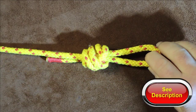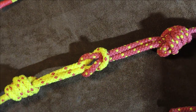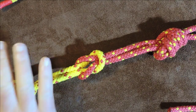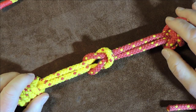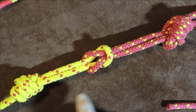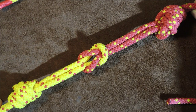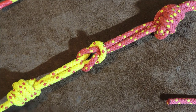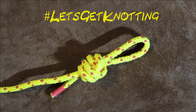Another thing about this knot is that it can be used as a bend — so you have the surgeon's loop knot on each end joined in the middle, similar to how you would join two loops together. At the end of the video, I'll show you how to join two pieces of rope together to form a bend out of two surgeon's loop knots. Without further ado, let's tie the surgeon's loop knot.